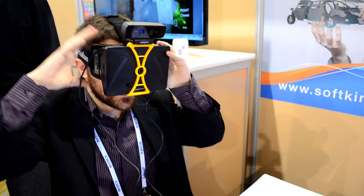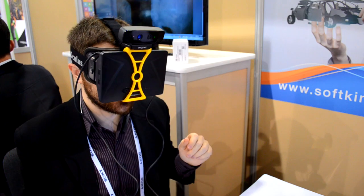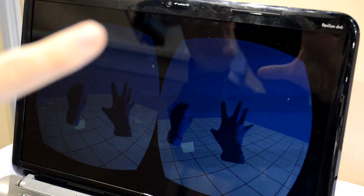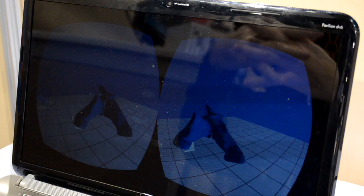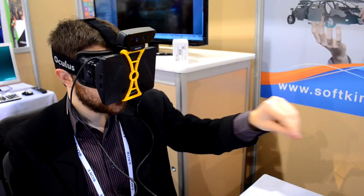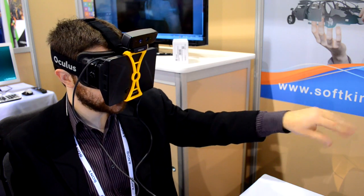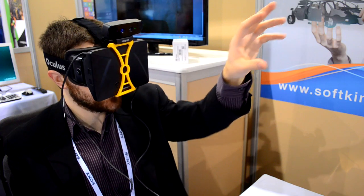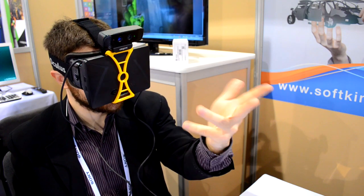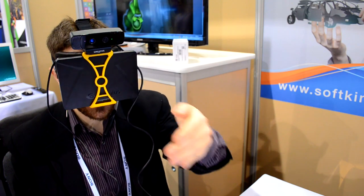So this is the standard Rift dev kit — not the HD prototype quite yet. When I hold my hands up I can see my hand, which is a very different experience than seeing an avatar hand like you might be used to with the Razer Hydra or another system. It's totally different — it's my hand. I see all my fingers. The fidelity isn't incredible, it's a little blobby, but the latency looks really, really good. Seeing all my fingers move is totally different than having a static avatar virtual hand move with a controller.